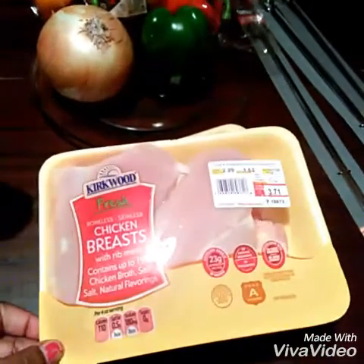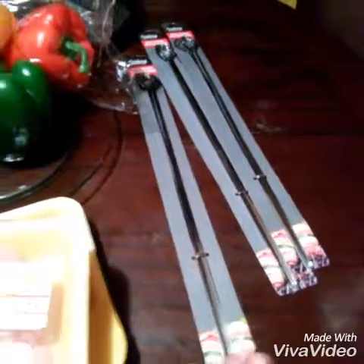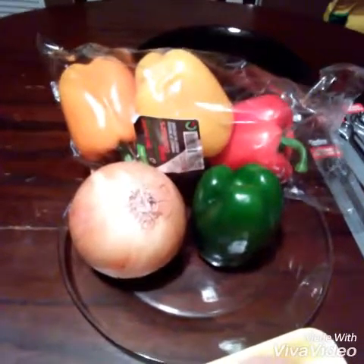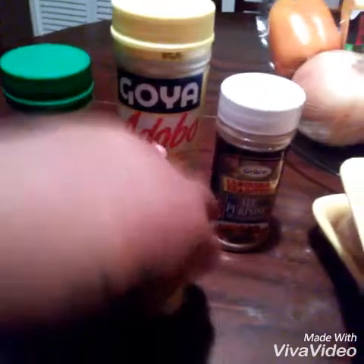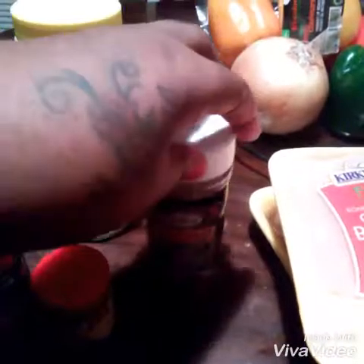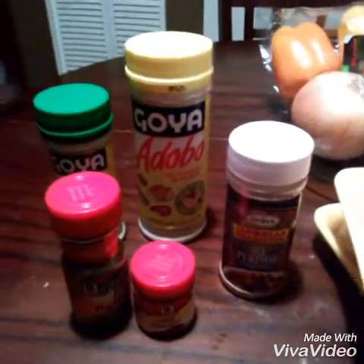We have chicken breasts and we have the sticks for the kabobs. You can use the metal or the wood. We have different sorts of peppers and onion. You're going to need some chicken seasoning, some Italian seasoning, chili powder, and all-purpose Caribbean seasoning. But you can season it with any seasoning of your choice — this is what I'm using today.